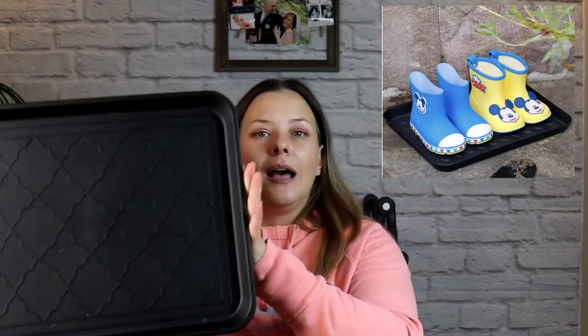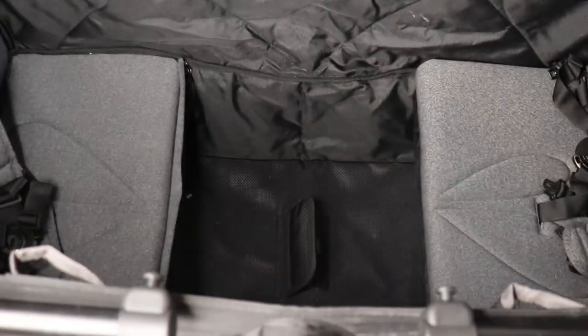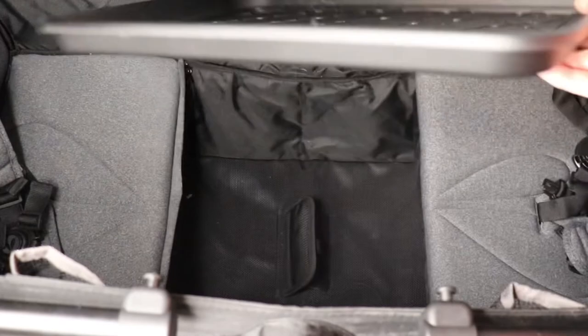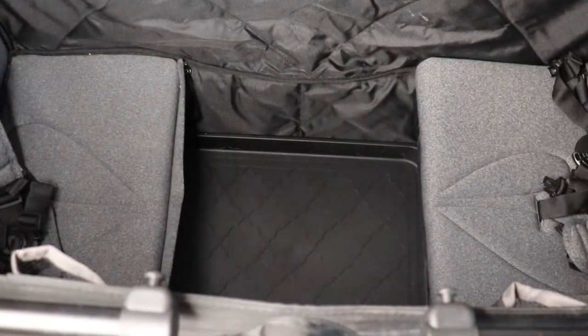Last but not least, my favorite winter accessory for your stroller wagon is a boot tray — or shoe organizer, or shoe tray, whatever you want to call it. Pop this in the foot well area of your Larktail and it will prevent all of the snow, mud, dirt, and debris from getting trampled into the bottom. And voilà.